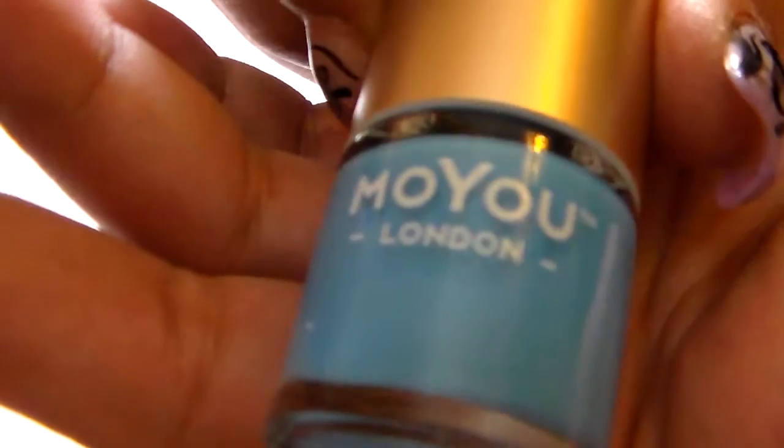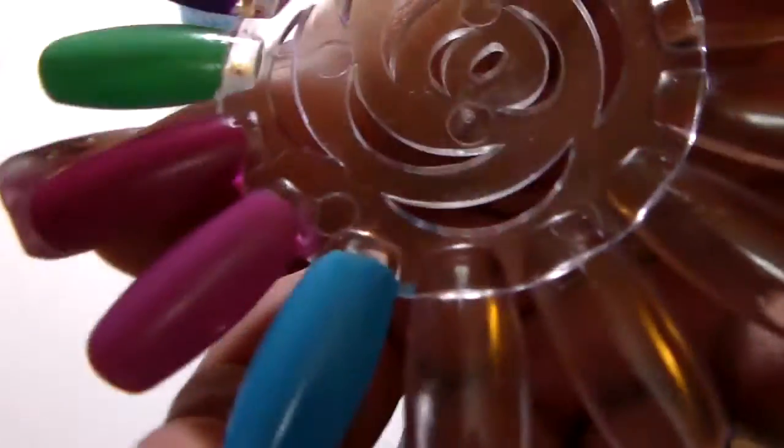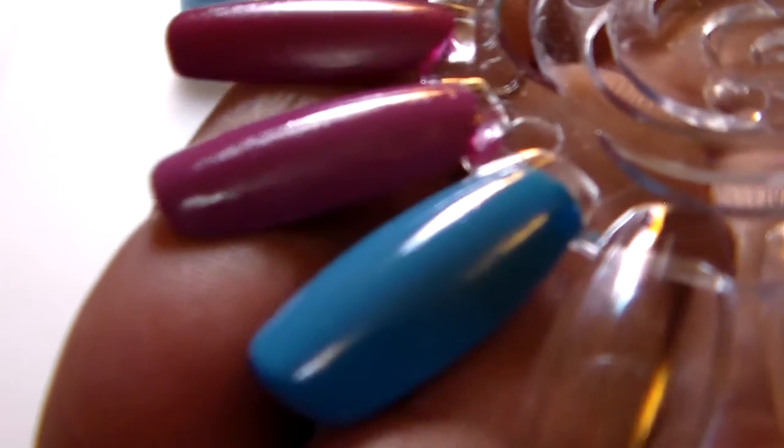Hello ladies, I'm going to get started here. These are the polishes I got from Claire's - they're nail polishes you can use for stamping. The first one I got is turquoise mint, this beautiful blue color right here. It's absolutely gorgeous.